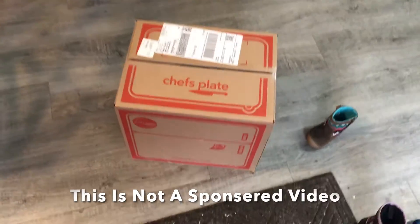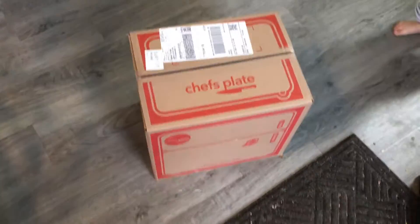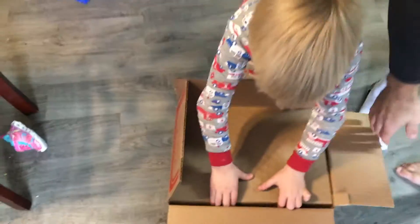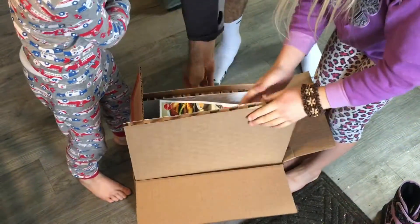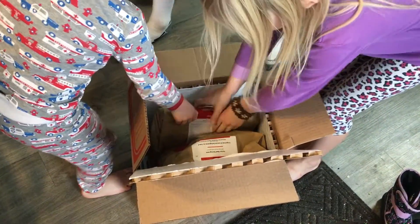So this is our Chef's Plate — we got basically two free meals for four people each. Here we go, breaking into the box. Oh, pretty! An insulated box and two bags with the meals.